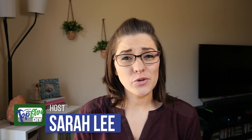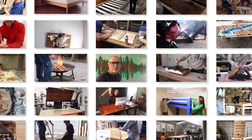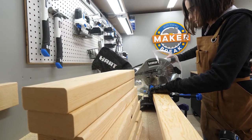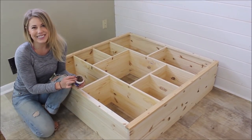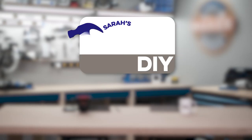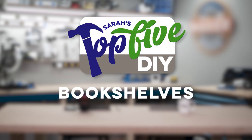Hey guys, I'm Sarah. Every week I comb through hundreds of DIY videos preparing projects for our weekly Makershow, Maker Break. Along the way I find some good ones and some great ones, and right now I'm going to share them with you. This is Sarah's Top 5 DIY Bookshelves.